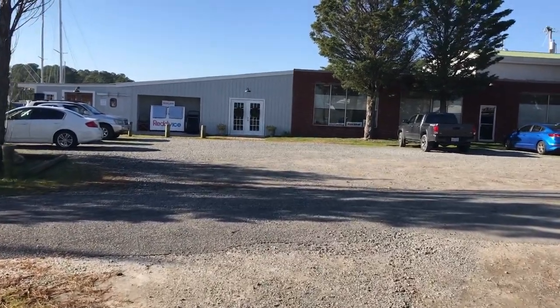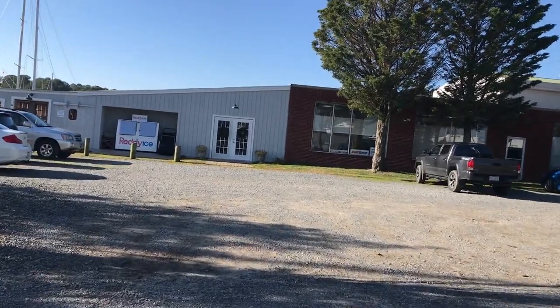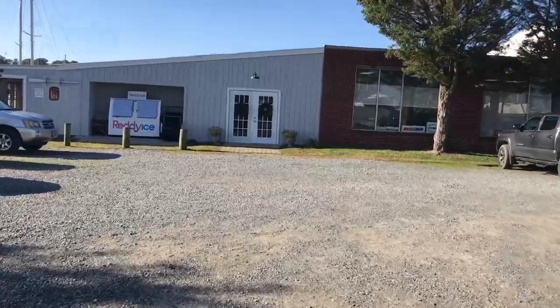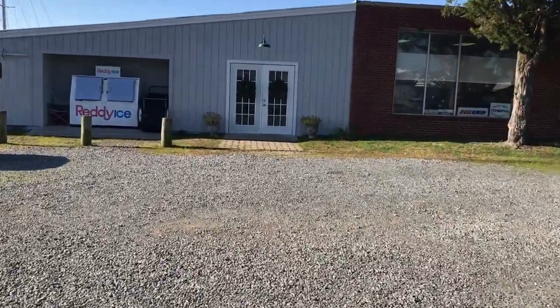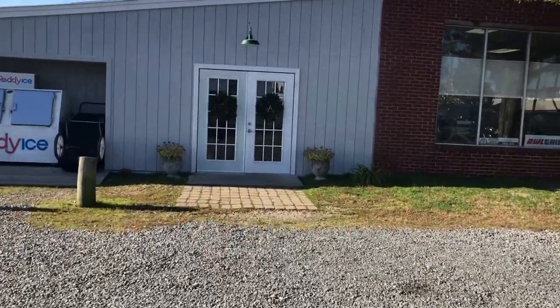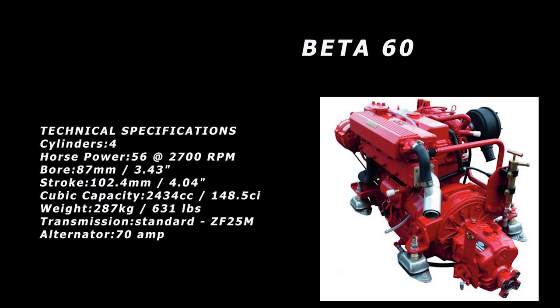Well, the big day has finally arrived — my brand spanking new Beta 60 has just been delivered. If you've been following the vlogs for a while, you'll know that back in Vlog 70 I did a comparison between Yanmar versus Beta and gave you the rationale why I chose the Beta 60. If you're interested, go back and take a look at that vlog.